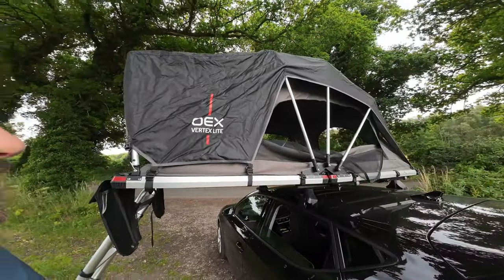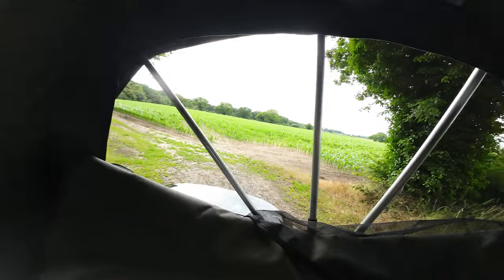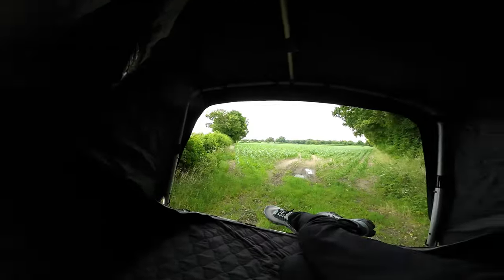Now some of these roof tents from other manufacturers are an absolute fortune. But this one — how much do you think? When we first saw it, the price said 1,500 pounds, until we got closer: 890 pounds. I can't believe it. I've wanted one for a long time and at that price we had to have one.